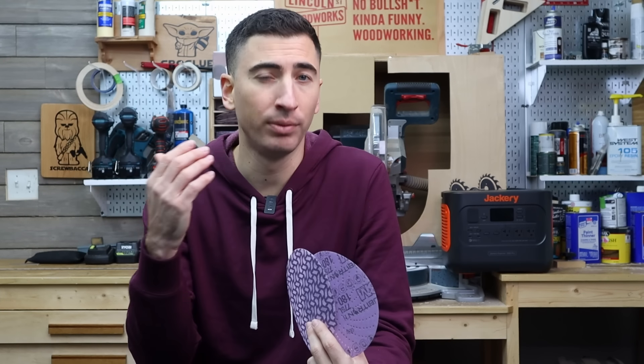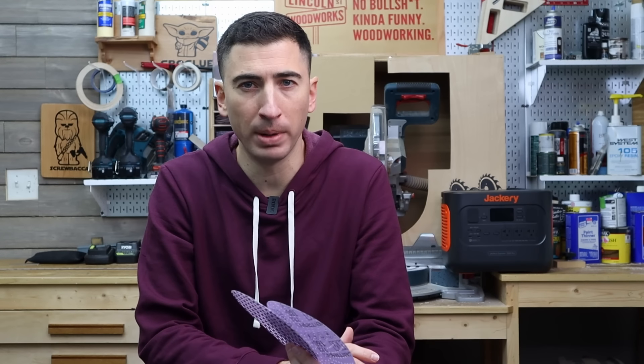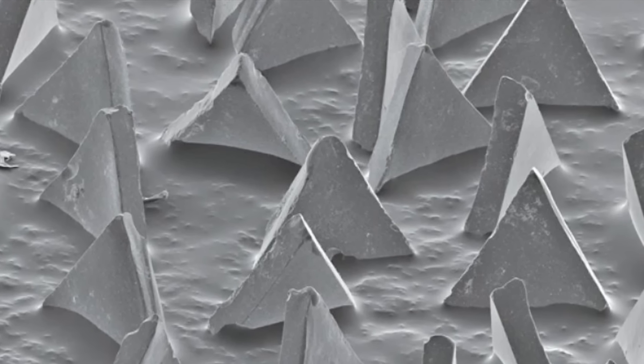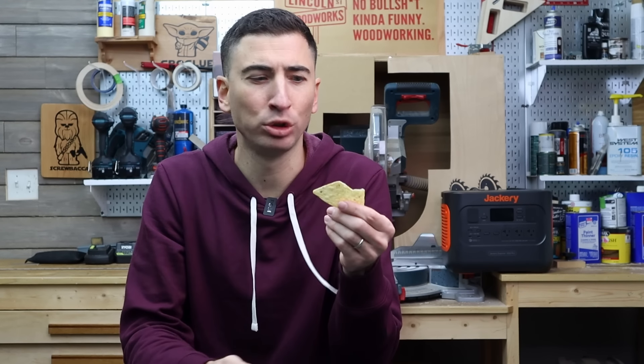So why did the 3M sandpapers outperform the competitors? For starters, the abrasives are a blend of aluminum oxide and ceramic. Ceramic is more expensive, but very hard, which is important in sandpaper. But the real secret sauce is their Cubitron 2 technology. Standard ceramic is rough and irregular shaped, unlike the precision shaped grain that looks like a bunch of tiny triangles — or tortilla chips. The tiny tortilla chips are designed to slice the surface of the material instead of plowing through. As the sandpaper is used and wears down, those microscopic tortilla chips are brittle and designed to leave a new sharp edge when they break, instead of dulling, which quickly turns sandpaper into just paper.